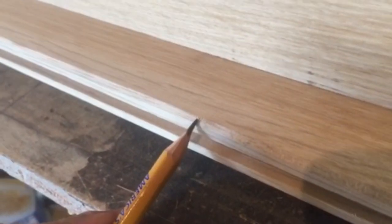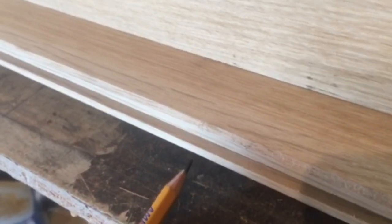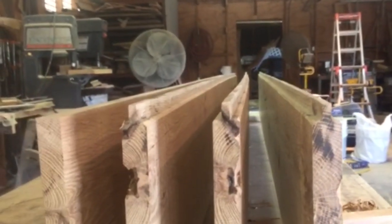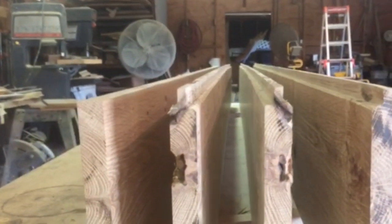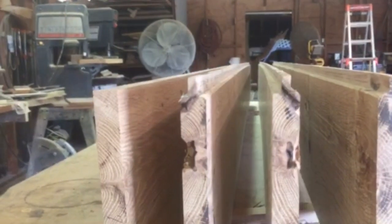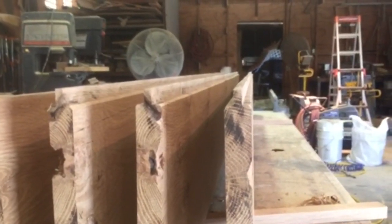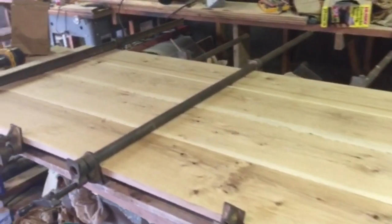I also took my block plane set real light and put just a little bit of a chamfer on that edge on both sides, and I also did that where the groove is — just a little chamfer on both sides. When I put these together that will leave a little V groove which hides any blade wobble or router imperfections. In putting these boards together I'm trying to oppose the bows in each board so those opposing bows will work contrary to each other and hopefully help to flatten the whole door out.